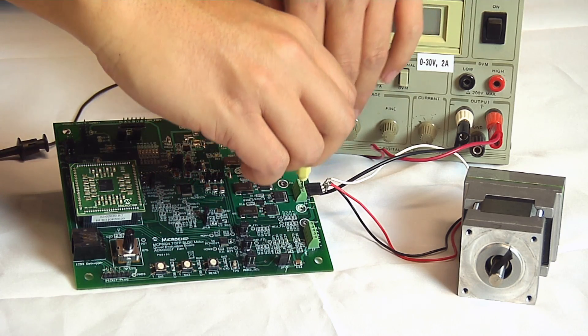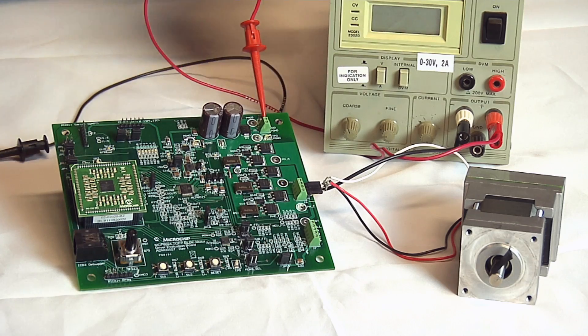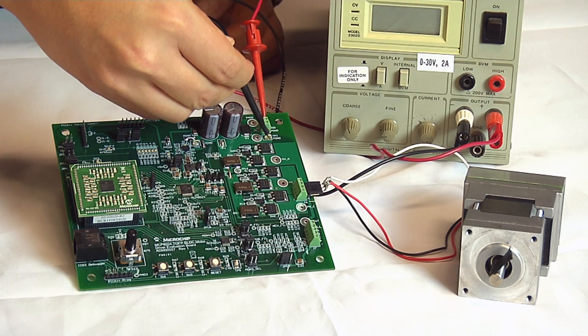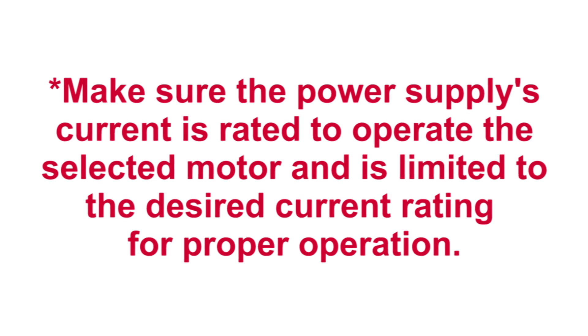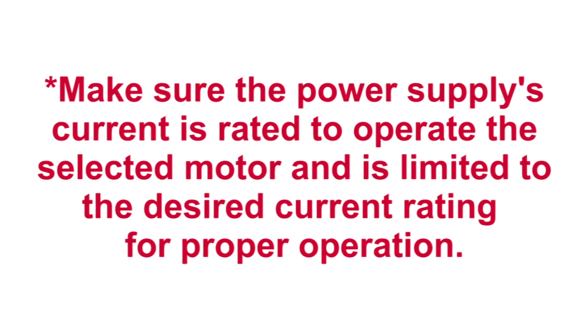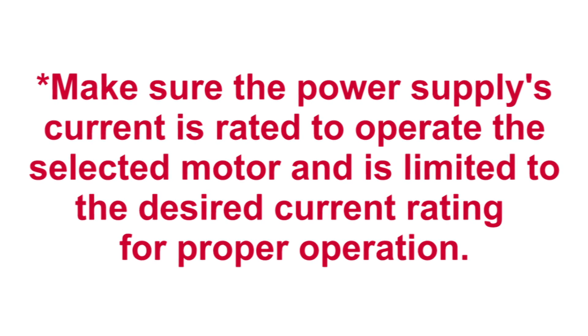First, connect the 3-phase BLDC motor to the Evaluation Board. Second, connect the power source between 7V and 28V. Now, make sure the power supply's current is ready to operate the selected motor and is limited to the desired current rating for proper operation.